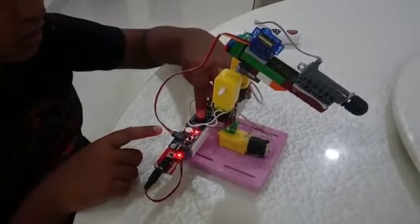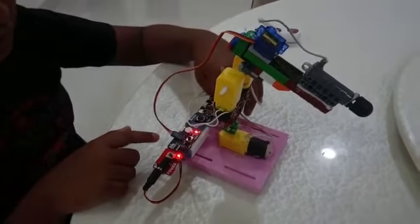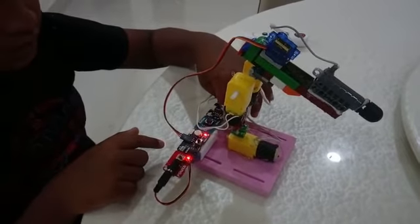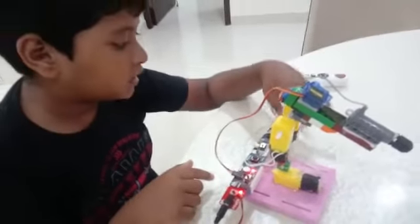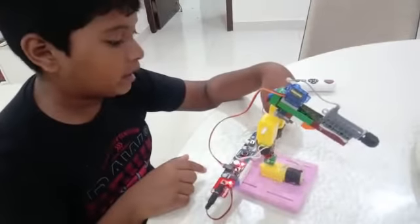This motor driver is operated by a button. When you click the button it can go left, and if you turn it, it can go right. This other button is used for up and down.